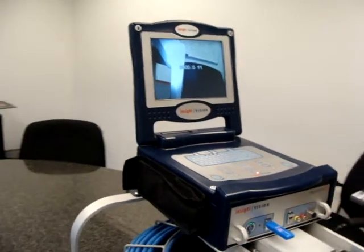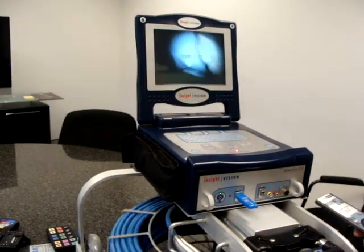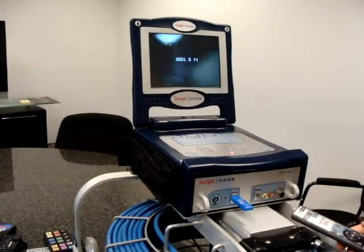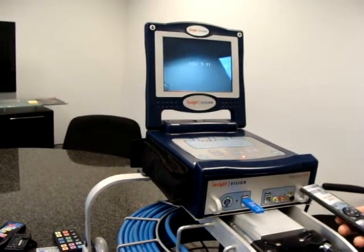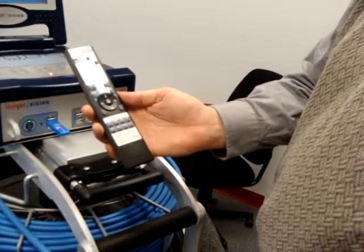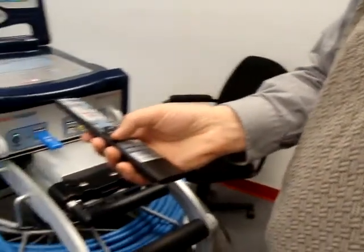Now you're in a recording in camera view. If you are able to do your inspections, you're bringing your camera out to do your recordings. You would start your recording with the remote control.